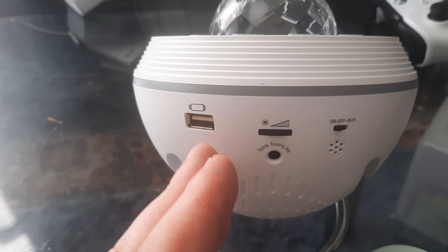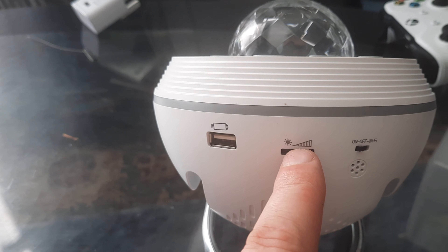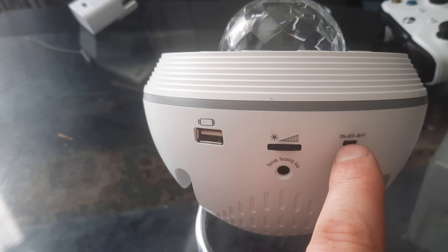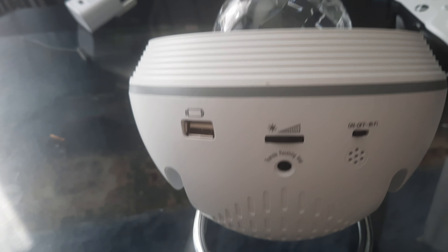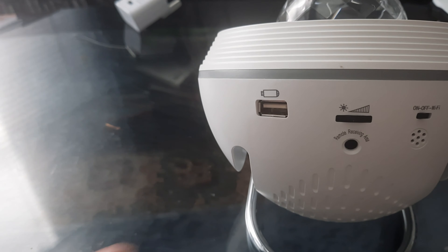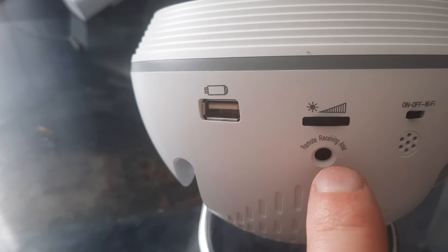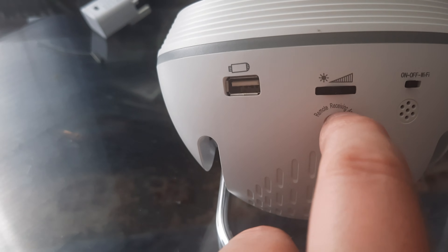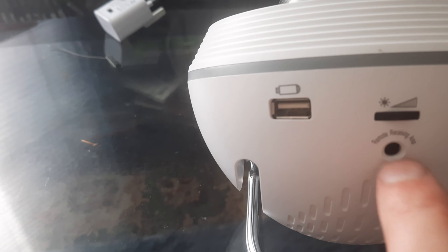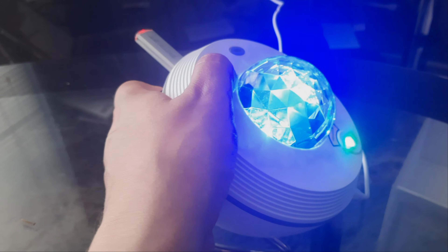At the back there's a USB slot, volume control, on/off switch, and Wi-Fi switch for Alexa. And that part I wasn't sure about — that's actually the remote sensor. It's just hard to read what it says on it, but that one is the remote sensor, and this one is music mode.